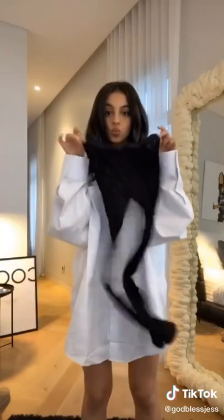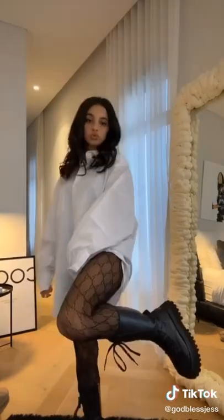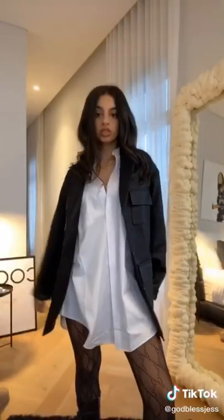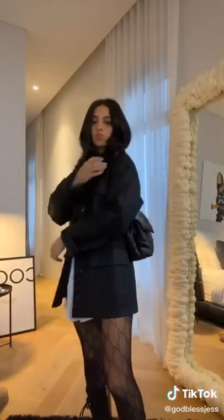Time for the final look. Grab a sheer pair of stockings — my favourite are these Gucci ones. Pop on a pair of chunky boots or even sneakers. Grab a leather jacket, preferably an oversized one. Grab a handbag of your choice and that's the final look.